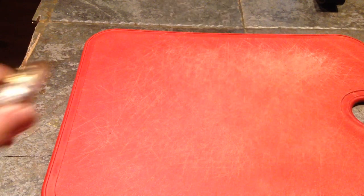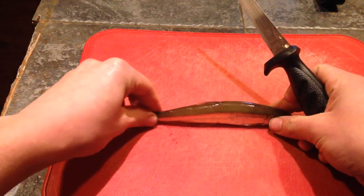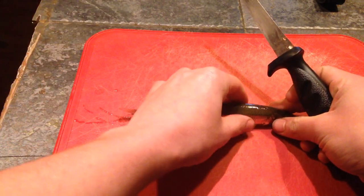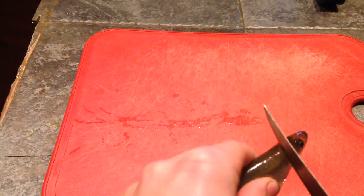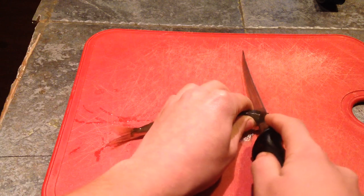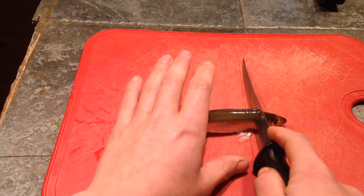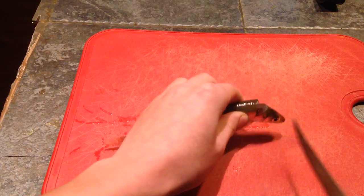We're going to take this guy first. Take our fillet knife right here. They're all just little fillet knives. I'm going to set it down so the back is facing the sky — or in this case, the ceiling. I'm going to come down along this gill plate right here from the top. Once you start cutting in, you cut through his spine right there, so he's done. You're pretty much just going to cut down halfway.